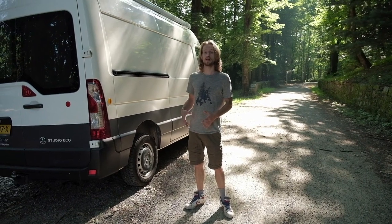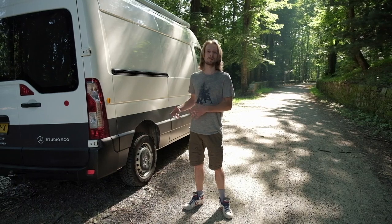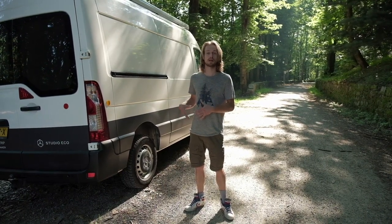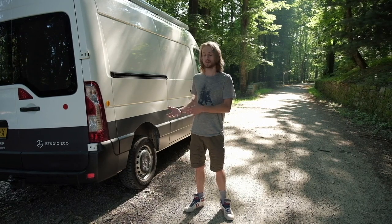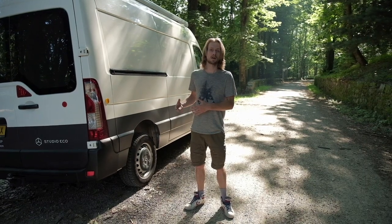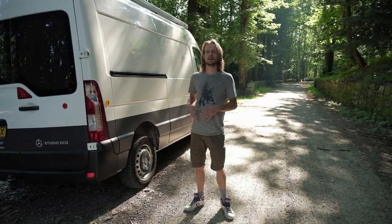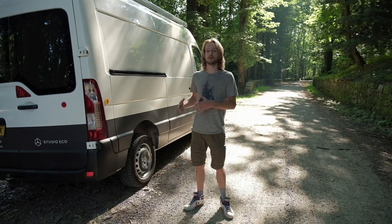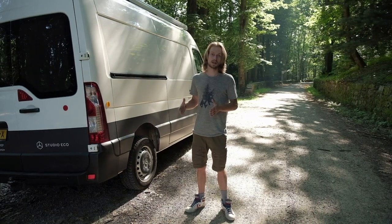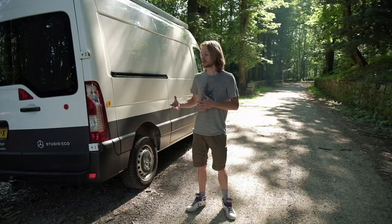Another important thing about the van: it has a load capacity of 4500 kilos, which is important if you're going to build a van. I've done a lot of research and it turned out to be the Renault Master. We were also looking at a Fiat Ducato, which is also a great van — it's a little bit wider and more commonly used for camper vans — but we couldn't find a suitable secondhand one, so we went with the Renault Master, which came at a very good price.